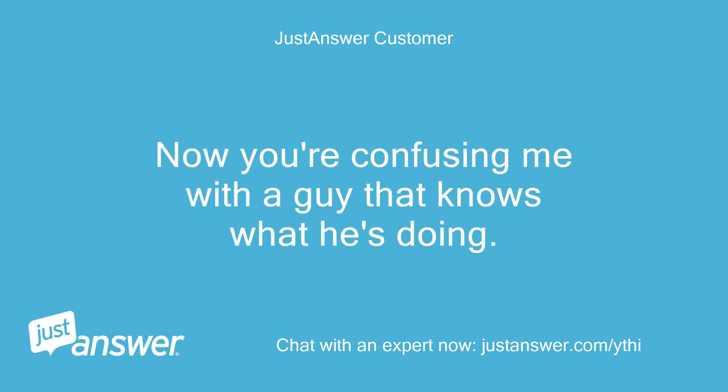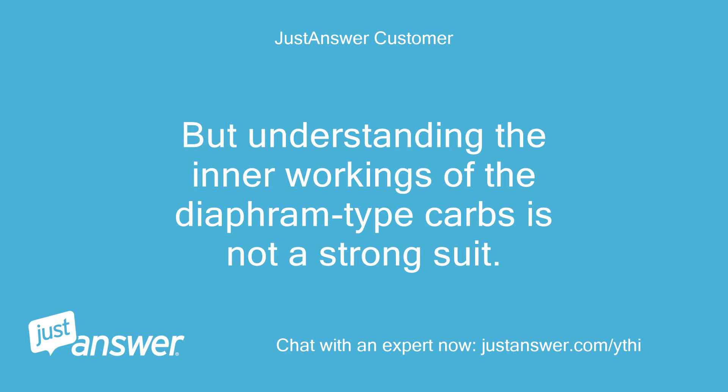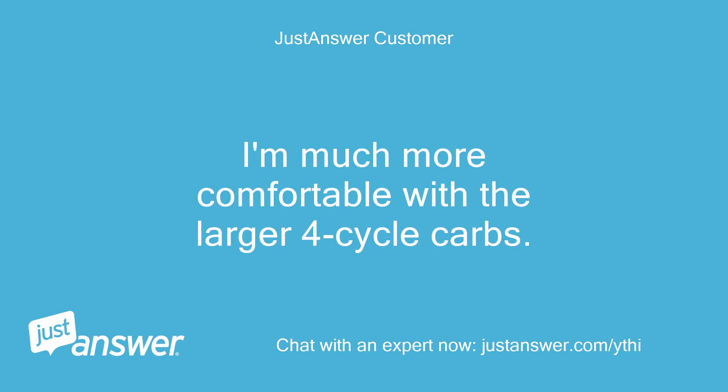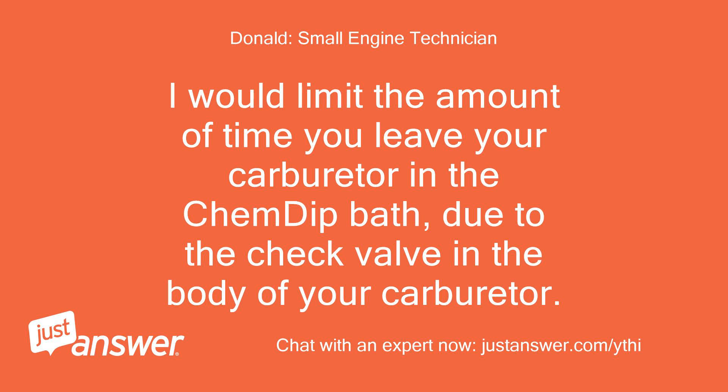Now you're confusing me with a guy that knows what he's doing. I'm a banker by day, and I fool with lots of these engines on the weekend because I have heaps of tools to keep up with. But understanding the inner workings of diaphragm-type carbs is not a strong suit — I'm much more comfortable with the larger four-cycle carbs. I would limit the amount of time you leave your carburetor in the chem dip bath, due to the check valve and the body of your carburetor.